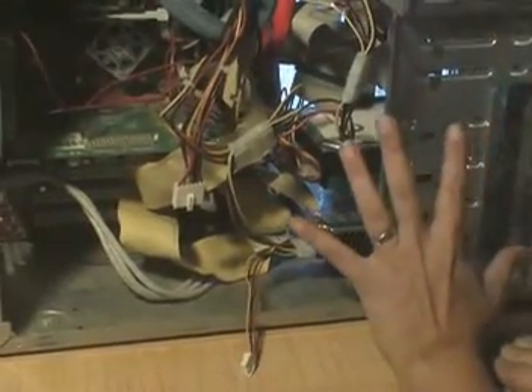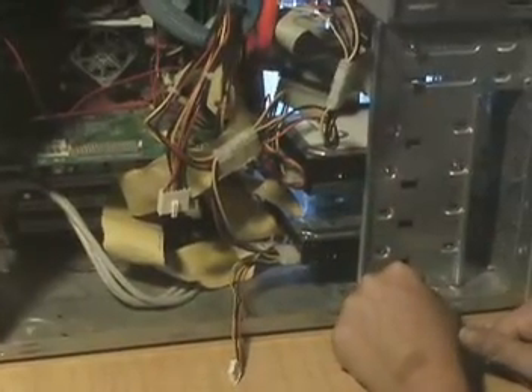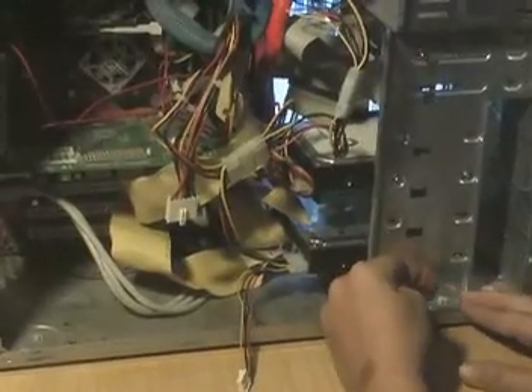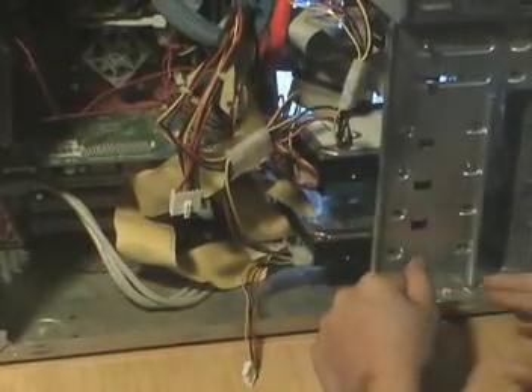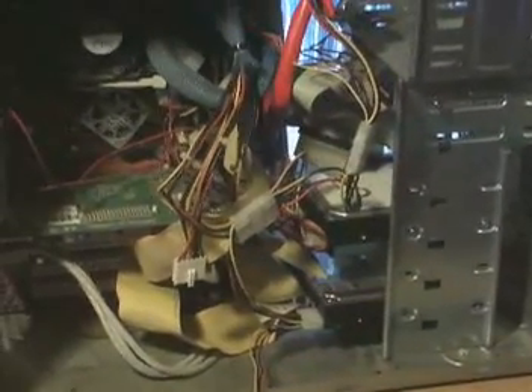This is a really large case, and in some cases you might only have one spot to mount the hard drive, in which case you might actually have to put the hard drive in first and then plug the cables in. So after we mount the hard drive, the next thing we want to do is screw the hard drive into the machine.